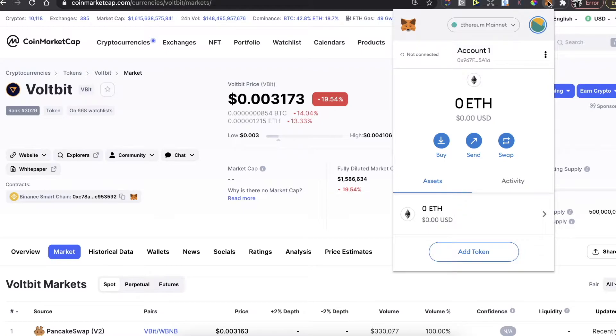To get the Chrome extension, just go to MetaMask's website, sign up, connect your wallet, and install the Chrome extension. After that, in order to buy WorldBit, you will need to have Binance coins and be connected to Binance Smart Chain.